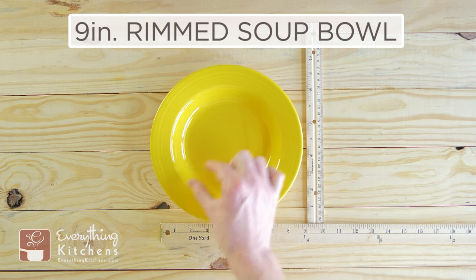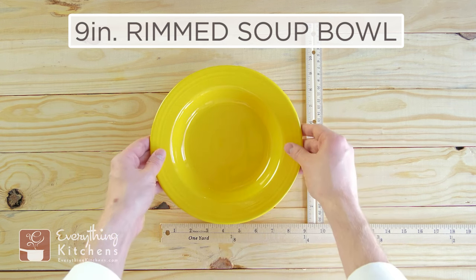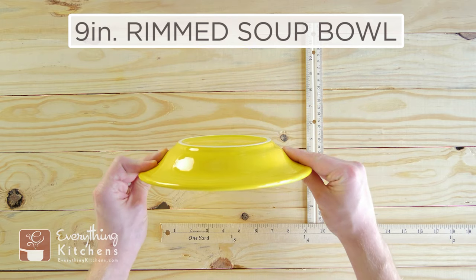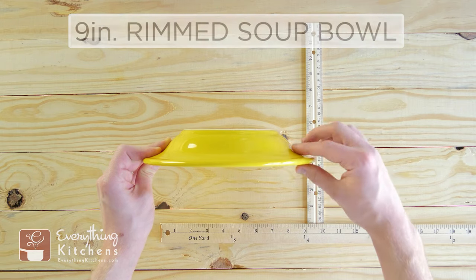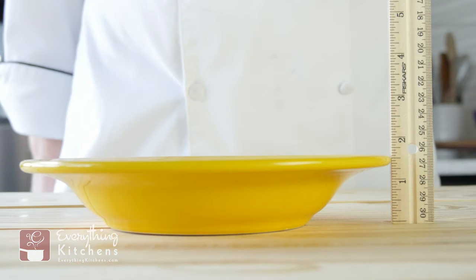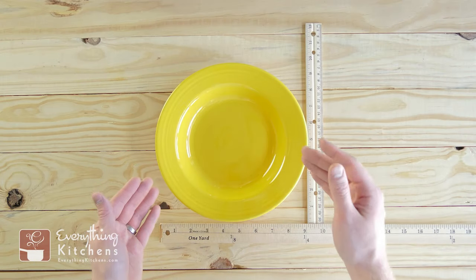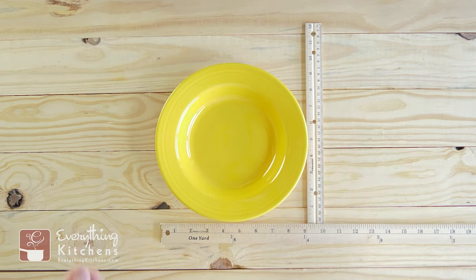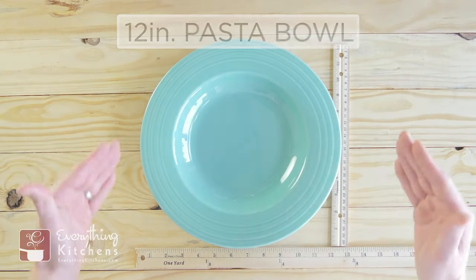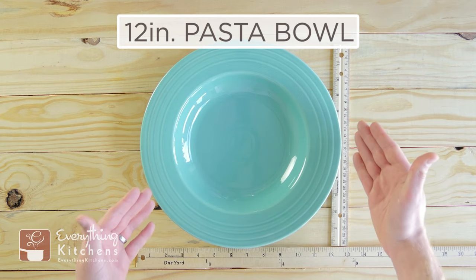We'll turn it over — you can see it is a more shallow bowl, just a gentle gradual slope. It stands about one and a half inches tall. This bowl would be perfect for hearty soups with big chunks of meats and vegetables, and would also be good for a small serving of pasta.